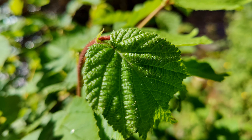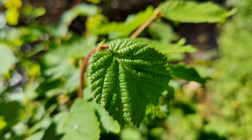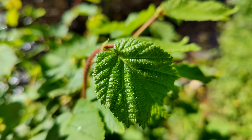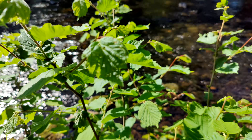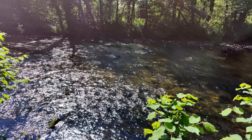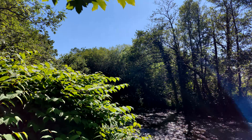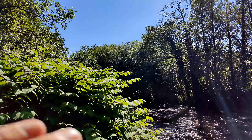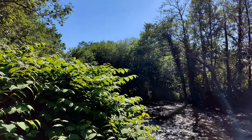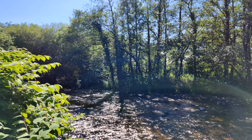You do get nice detail on close-up subjects. And also in this harsh early afternoon sun, Gcam does a good job of controlling highlights over the top of leaves, as you can see here. It does look really good, and the autofocus as well is nice and smooth.